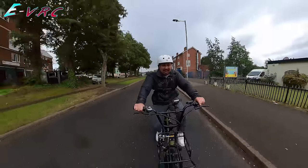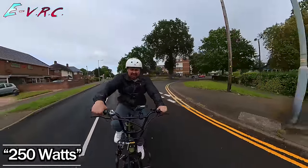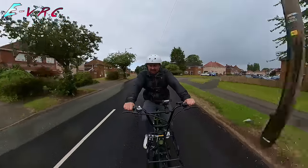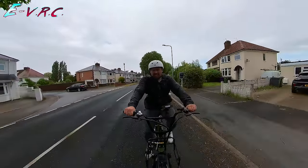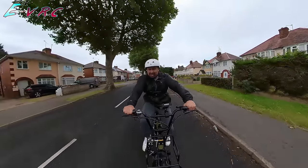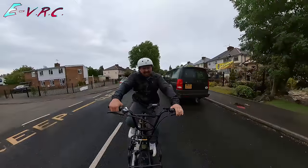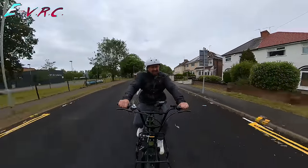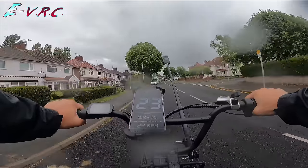So here I am on the Engwe L20, which is a cargo bike from Engwe, 250 watts, not foldable, 48 volts — which is interesting because usually they're only 36 volts. The fact that it is 48 volts is interesting because usually they're only 36 volts. If an e-bike is 48 volts, there's a good chance that it's at least really 500 watts. And this legal 250 watt e-bike is currently powering me at 23 miles per hour.